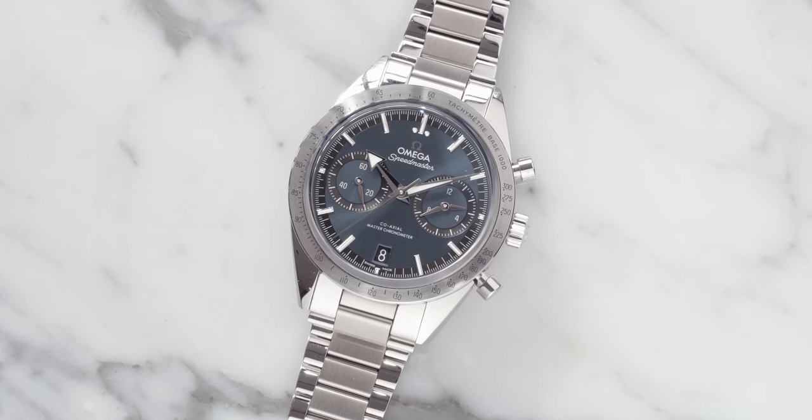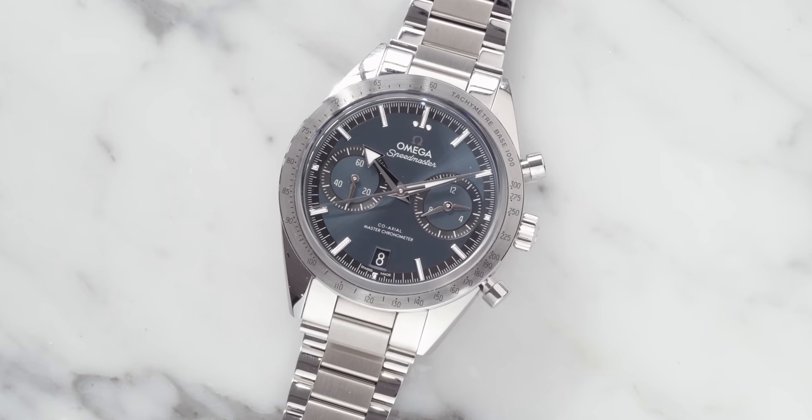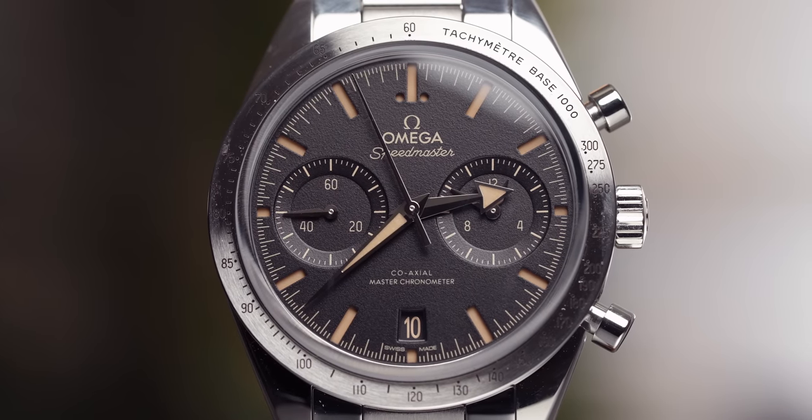Let's talk about the pushers at the right-hand side. You obviously have two pushers — the start and the stop — and they control the chronograph which is on the dial of this watch. It also has a screwed-down crown at the three o'clock mark, and that ensures a water resistance of 50 meters. This watch does have 50 meters of water resistance.